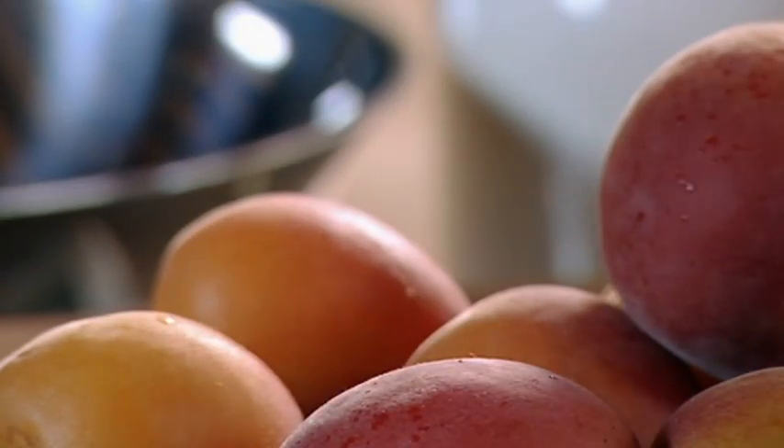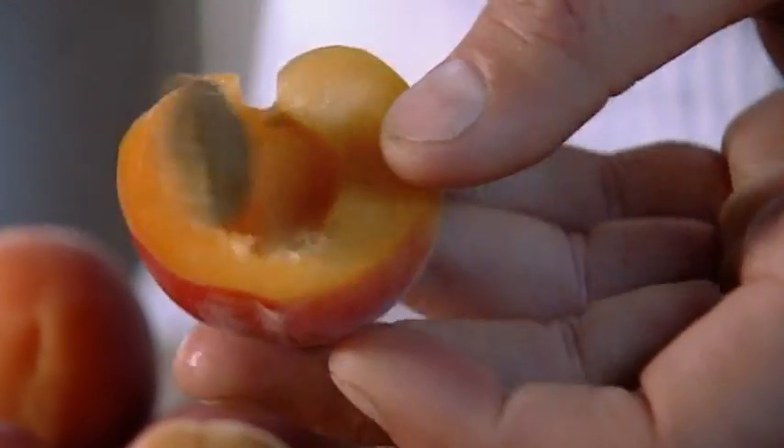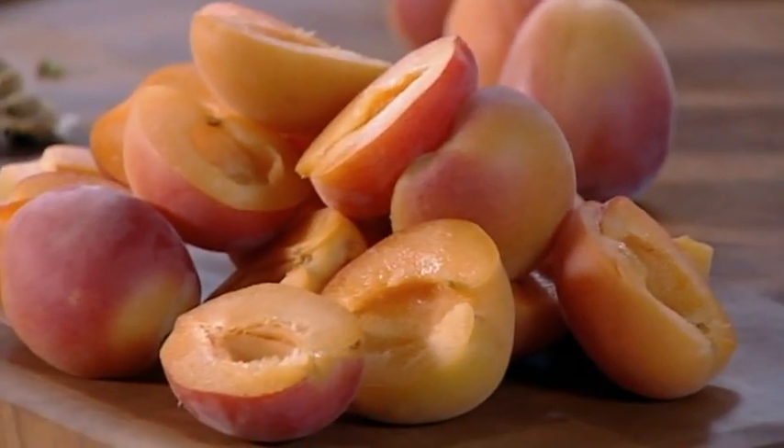Apricot upside-down tart — a pud that's guaranteed to wow your guests. Although it's called apricot upside-down tart, I think it should be called apricot face-down tart, because it's pretty hard not to eat the whole thing. And then in piggy remorse, you'll just have to go and lie down on the floor groaning.